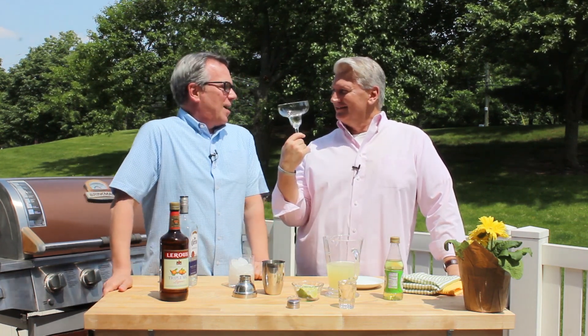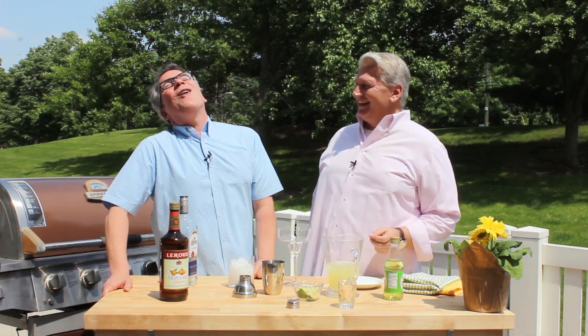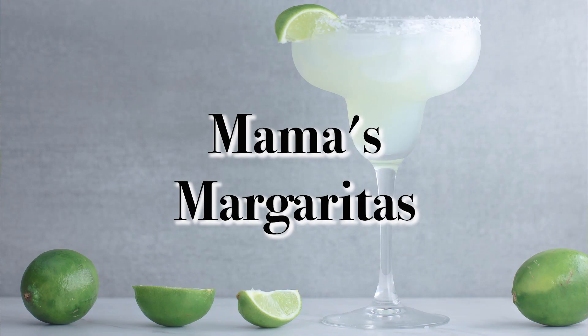I'm so excited because we are not cooking. I love to cook and I love to grill, but today you're going to make us an outdoor cocktail. Yes — guess what this glass is for? A margarita! Oh, that's right. I love a good margarita. Let's get started because everybody needs one. I love these margaritas.